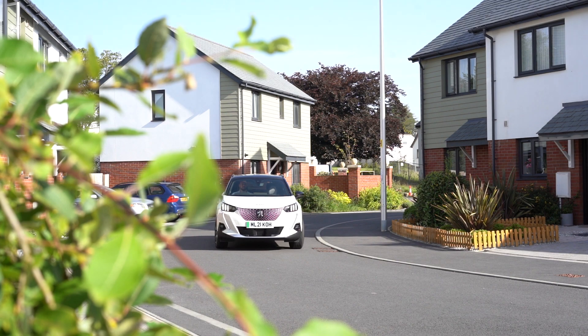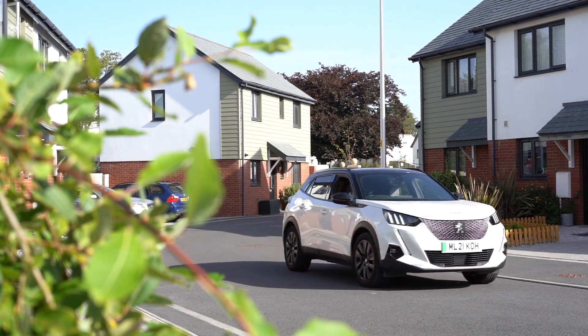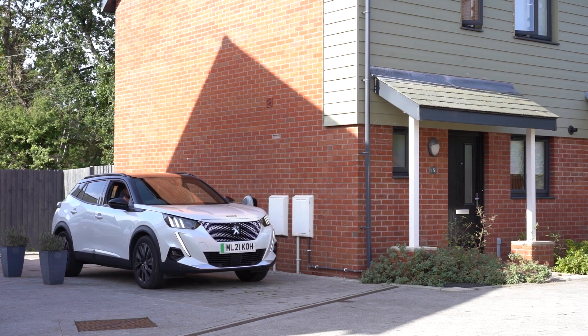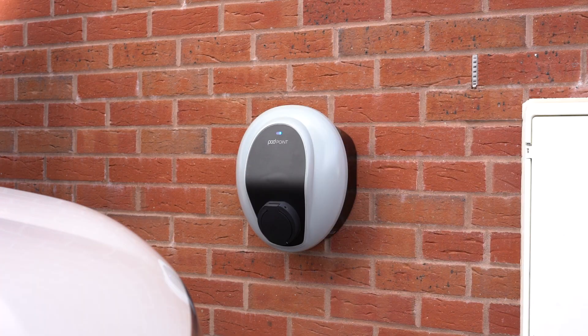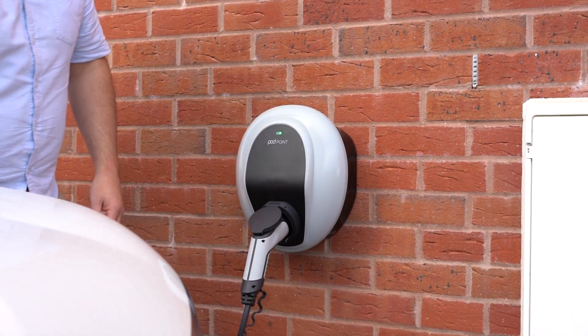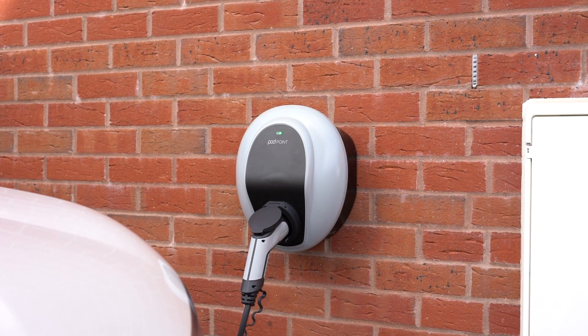In this guide, we'll walk you through home charging and using your Solo 3. Your installer should have connected your Solo 3 to your home's WiFi and to the Podpoint app. If this is not the case, please watch our connecting to WiFi and Podpoint app video linked above to connect to your charger.